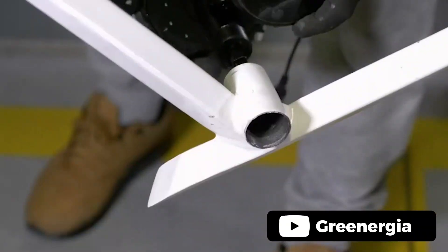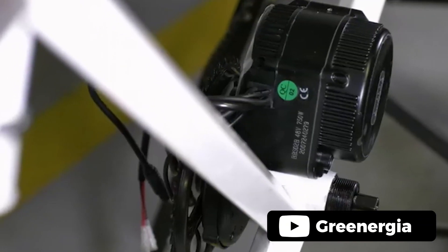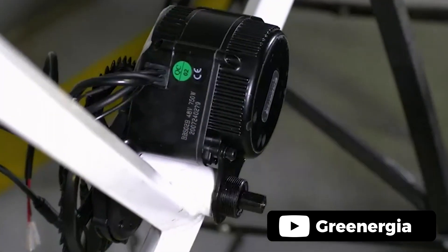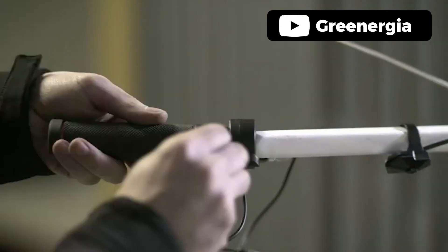The BBS02 conversion kit is no exception. This mid-drive motor kit is versatile and compatible with road, commuter, and mountain bicycles. All you need is a bike with a 68–73mm bottom bracket and the battery of your choice. Installation is relatively easy and the battery is included. Once the kit is installed, you'll be ready to tackle any hill.